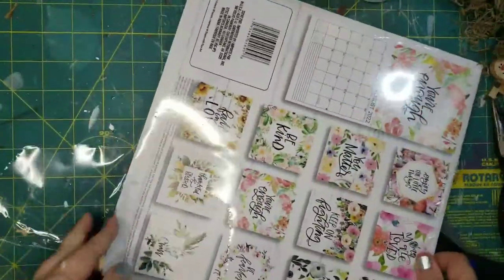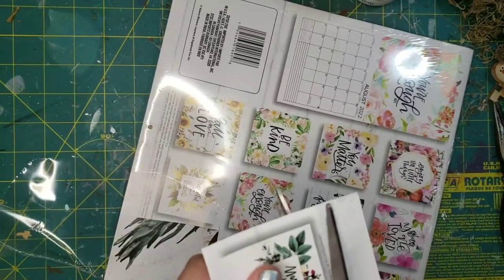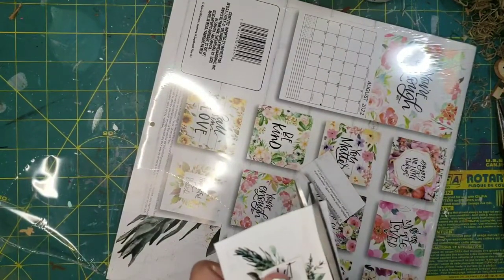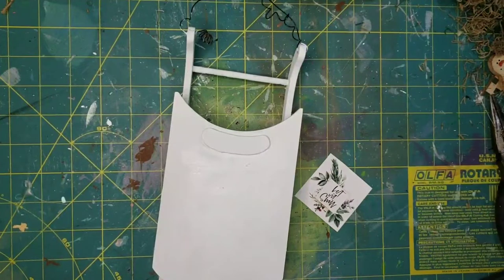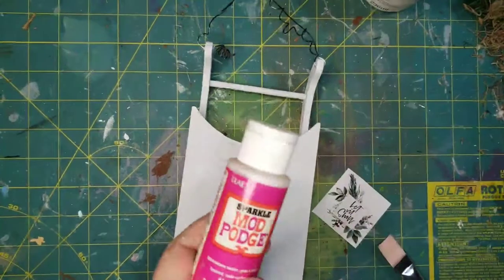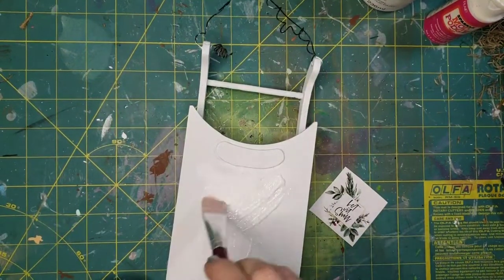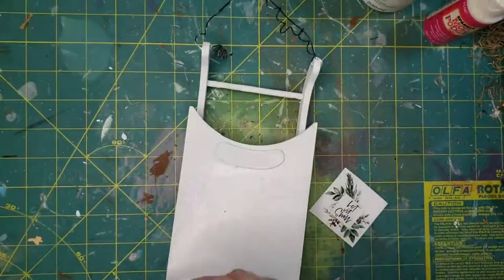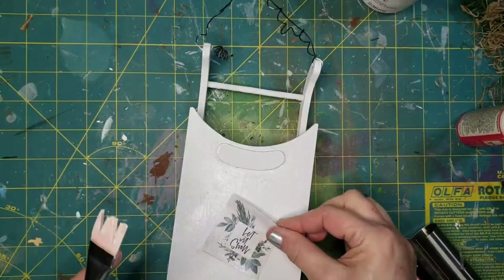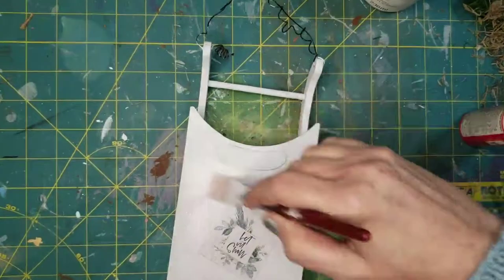Now I'm going to use a little piece of this Dollar Tree calendar. I'm taking that square on the back that shows the preview of what the pages look like, because I just wanted a little something on there. I trimmed that down. To stick it down I'm going to use Mod Podge — my special beautiful Sparkle Mod Podge, which I'm almost out of. I brushed that over the entire flat top area. Sparkle Mod Podge gives a little bit of shimmer without being an in-your-face glittery look. Once I had it spread all the way around I stuck that little 'let it snow' piece of paper there and put a little on top of that as well.